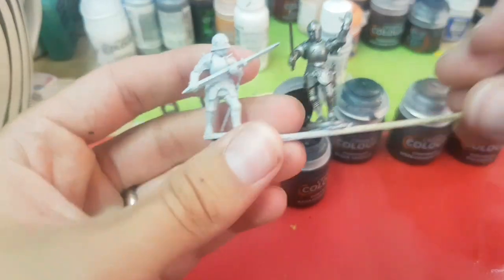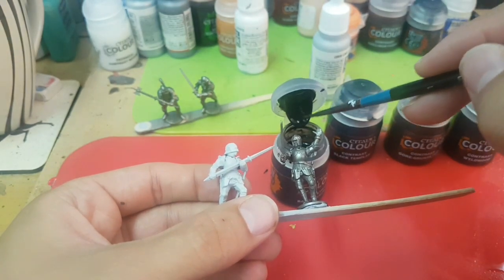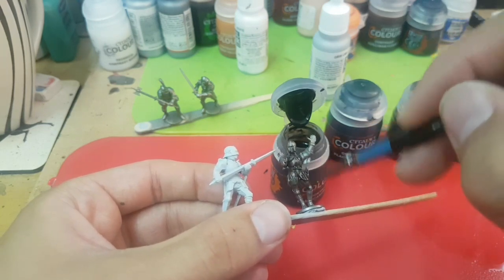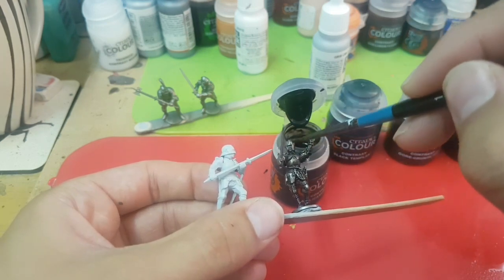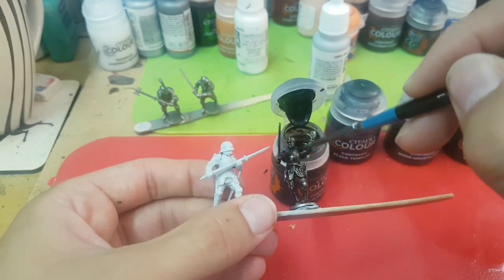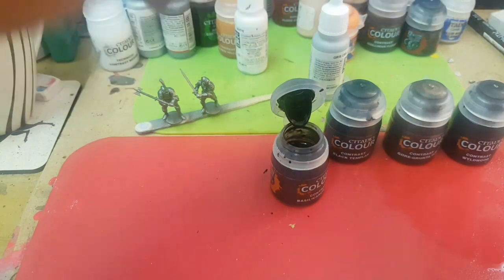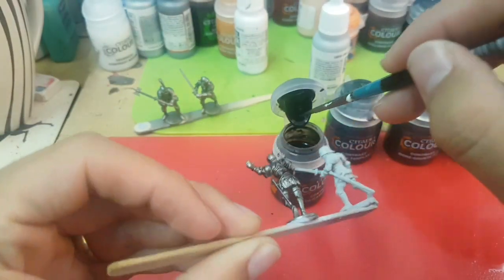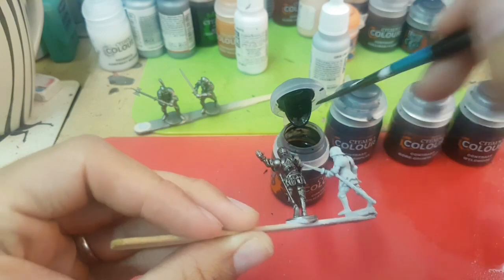Right, let's just get started. I'm just going to use a decent sized brush and I'm just going to apply this stuff straight from the bottle - just paint it straight on - as I'm curious to see what kind of effect this will have. It's scorching hot today so these might dry very, very fast, so I'm just trying to get them on as quick as possible.